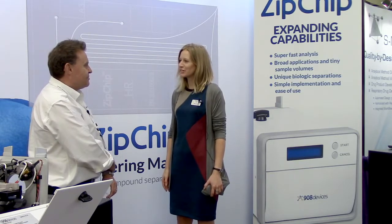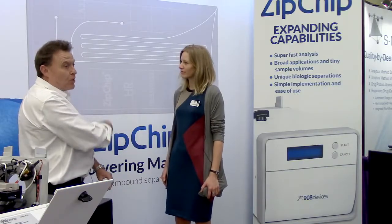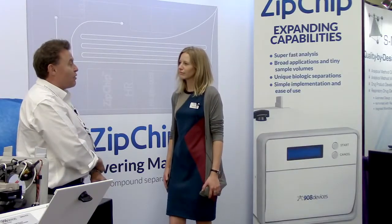Can you tell me a little bit about the collaboration that's ongoing between 908 Devices and Thermo Fisher Scientific? So we've made a technique which is microfluidics capillary electrophoresis — we call it ZipChip. The bottom line with ZipChip is that it's very, very fast. One of the big applications is that you can actually separate charge variants for biotherapeutics.